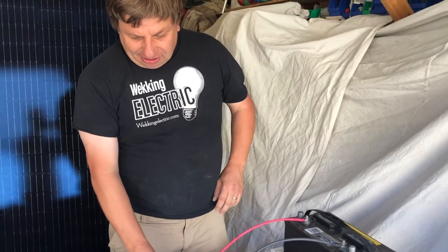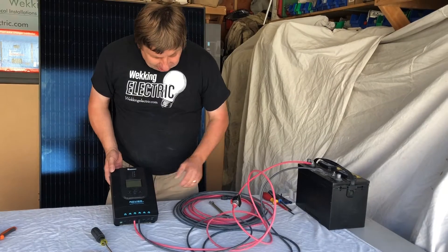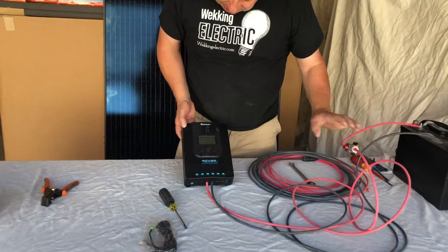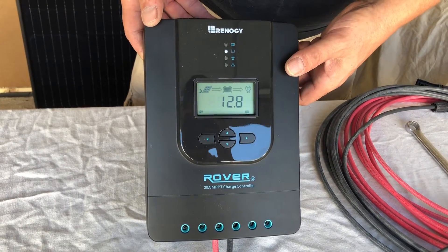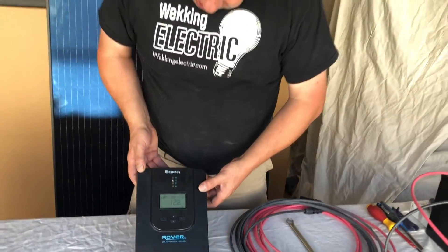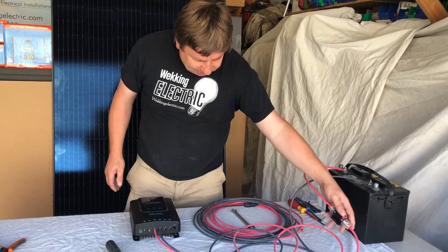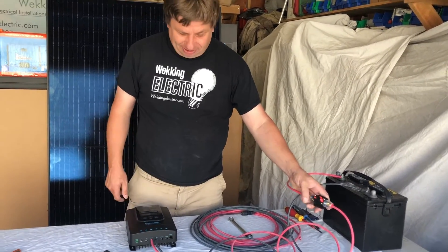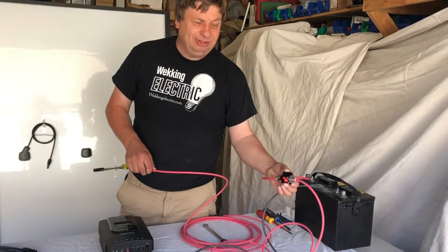At this point you can already test your battery connection. As soon as we close up the fuse, the display will start coming up on your Renogy Rover, showing your battery voltage — and not charging because we have no solar panel connected yet. For now, we just open the fuse, push it, and the power to your charge controller is turned off.